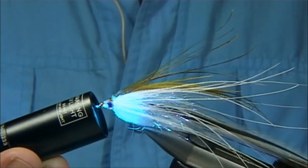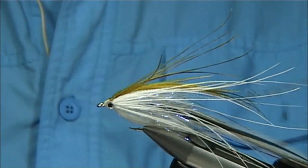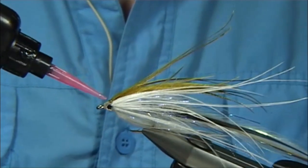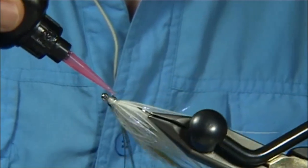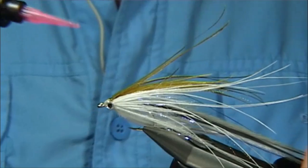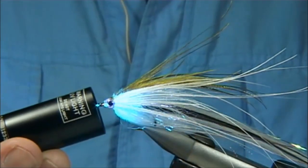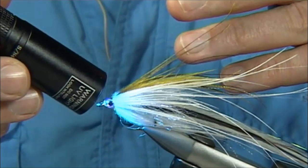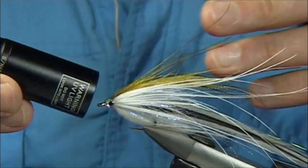I usually get the light at this point — when I've got someone there — just to go round and finish it off. Come slightly onto the eyes. When you're happy with the shape of the head, come in with the torch and set the resin.